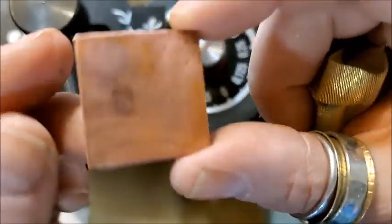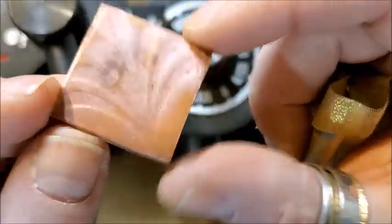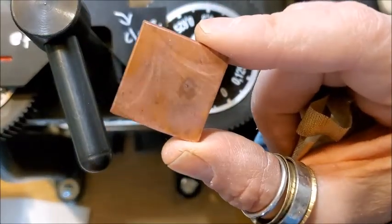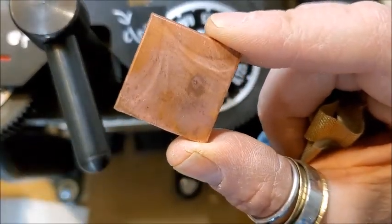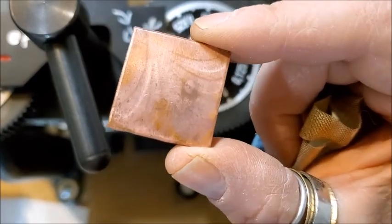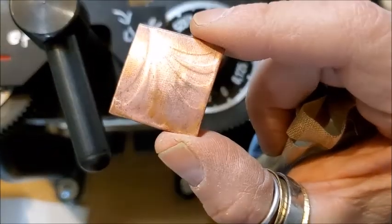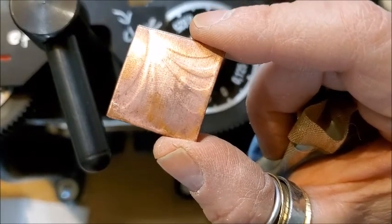I will definitely play around with this technique, because the cool thing is I can cut lots of different designs on the Silhouette and then use them to imprint metal. So I think that's a winner. Thanks for joining me today — see you next time.